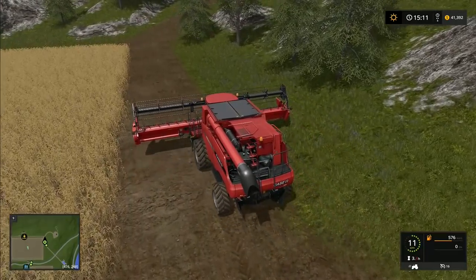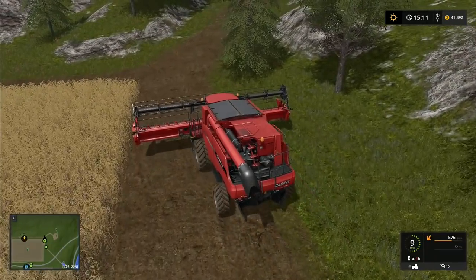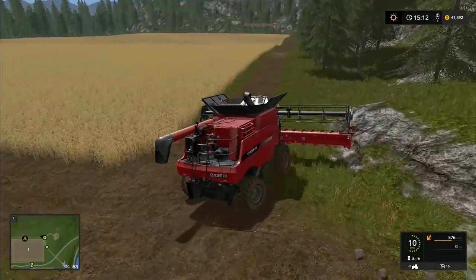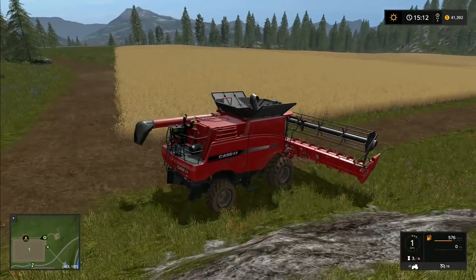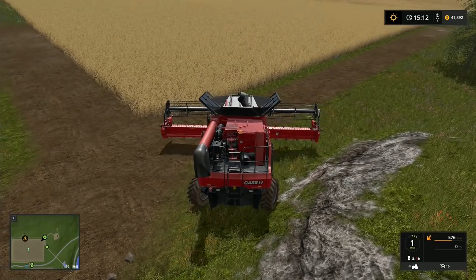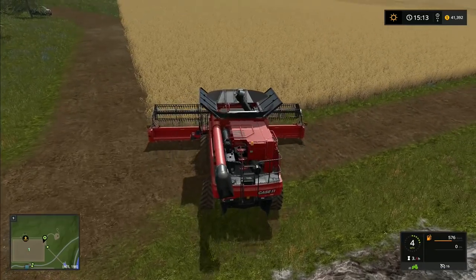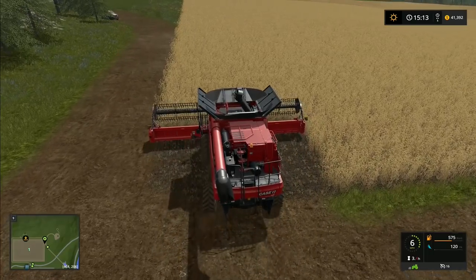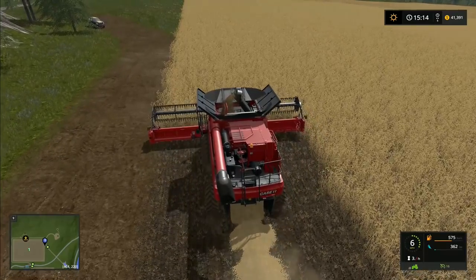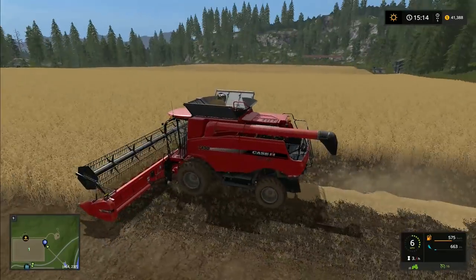Hey folks, it's Frithgar here. I am up at field one. I have brought the case combine up here and I'm about to start combining our field. I think we planted wheat in here — actually it's barley. We're going to have to run back to the farm to get a trailer to tip all this barley into, but we'll worry about that in a minute.